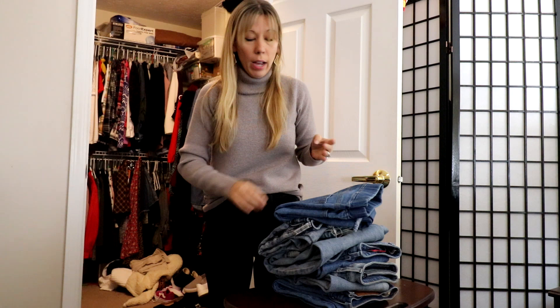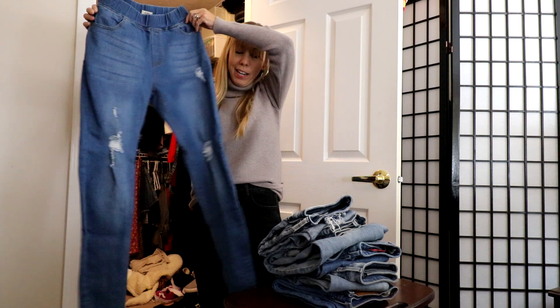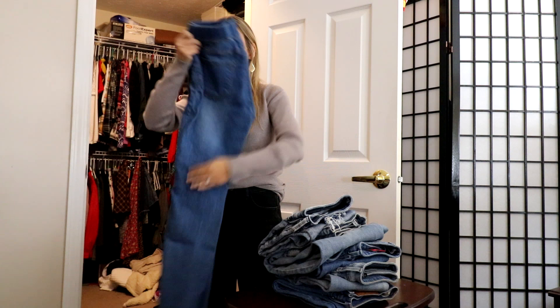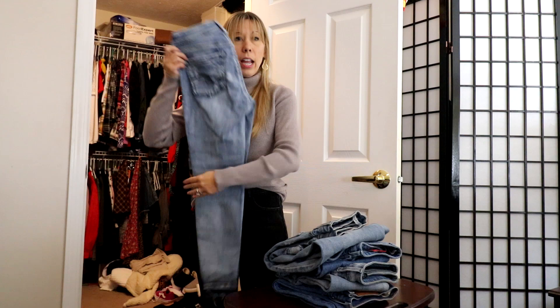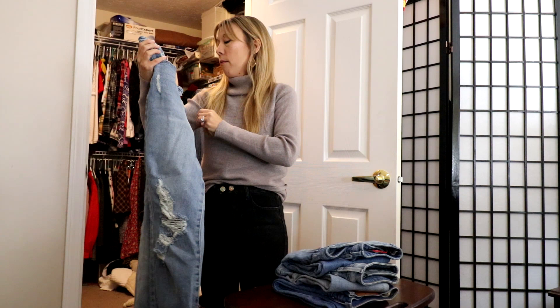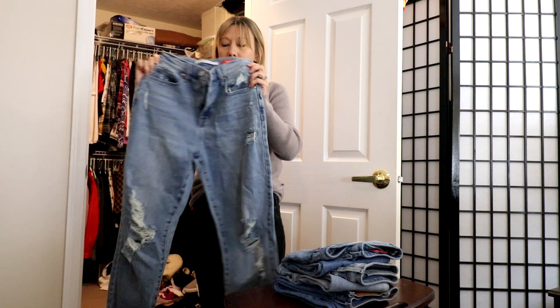Articles of Society — kind of a regular distressed jean — great fit on me, so those are definitely staying. I reach for those for sure. These are actually from Nadine West, kind of a looser straight leg and just super comfy, so I'm going to keep those. Then I have my Silver Jeans acid wash — I do reach for these and I don't have anything else that's acid wash, so that's going to stay.